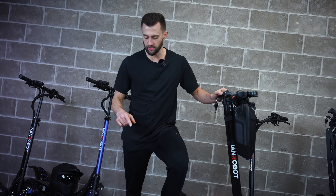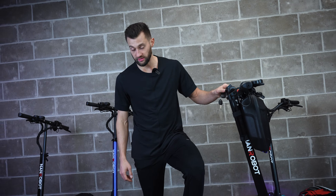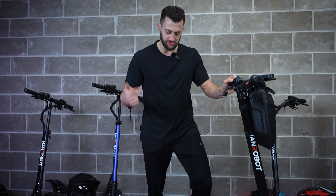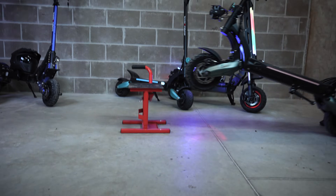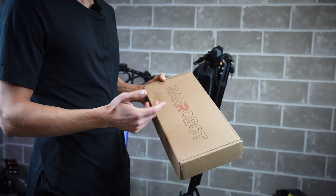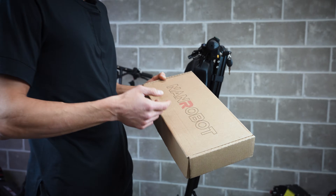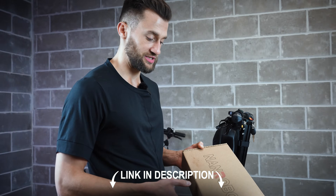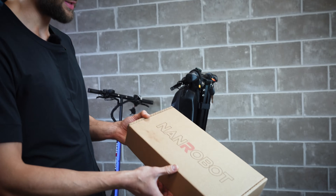Today we are going to install a steering damper on my all-time favorite Nain Robot D6 Plus. This is really simple, so let's jump straight into it. Here is the steering damper kit that you can get from roadrunnerscooters.com if you're in the US, and nainrobot.com if you're in Europe. You will find the links to this product in the description. Let's open it up and see what we have in the box.